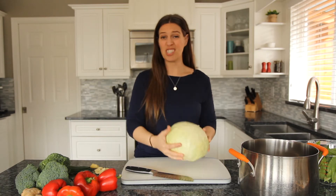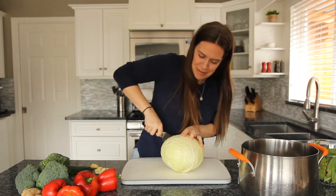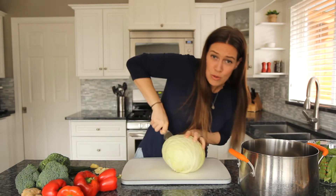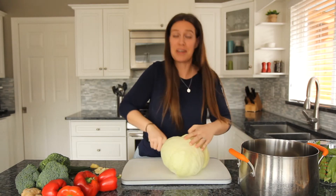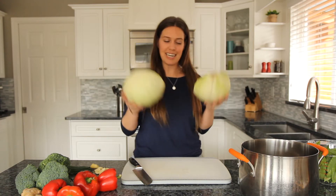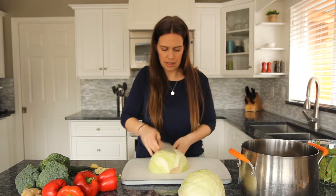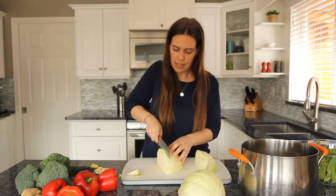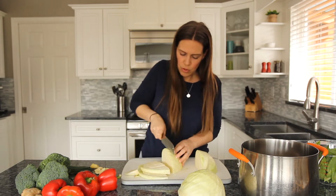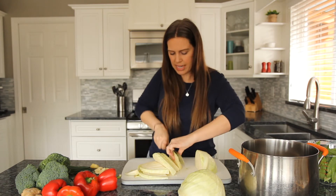We're going to start by taking a whole cabbage — this one is actually pretty big. It's supposed to replace the noodles in the chow mein, so you're going to cut it in half and then roughly chop it up into big strips basically. We're replacing the noodles in a more traditional chow mein because wheat is not alkaline, and we want to keep this 100% alkaline like all recipes in our book.